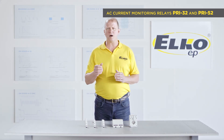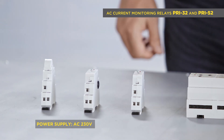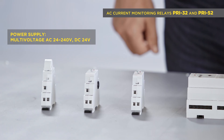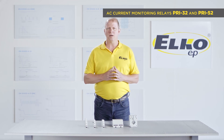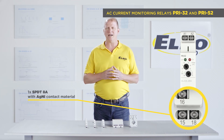The supply voltage is as follows: for the PRI 52, it is AC 230 volts, and for the PRI 32, it is multi-voltage AC 24 to 240 volts, as well as DC 24 volts. There is one output relay with an SPDT changeover contact, 8 amps.